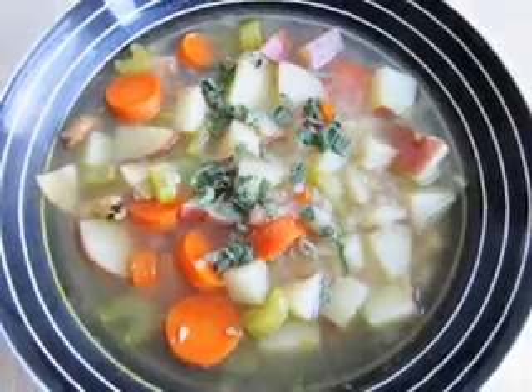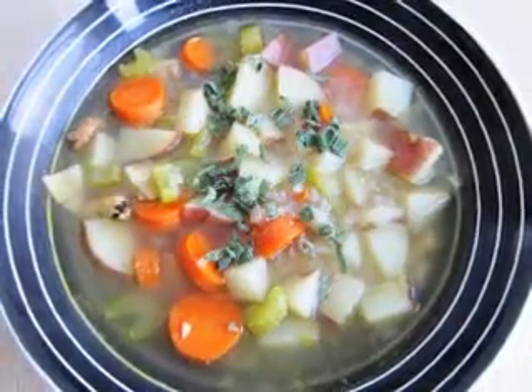To add even more flavor to your celery soup, add in ingredients such as cooked and chopped bacon, rice, and a variety of cheeses.